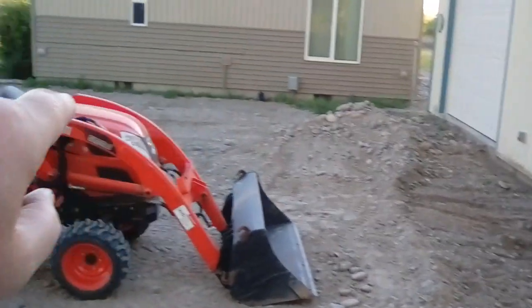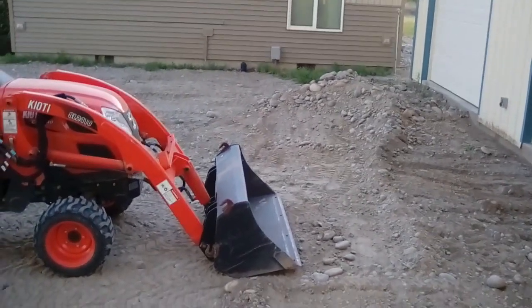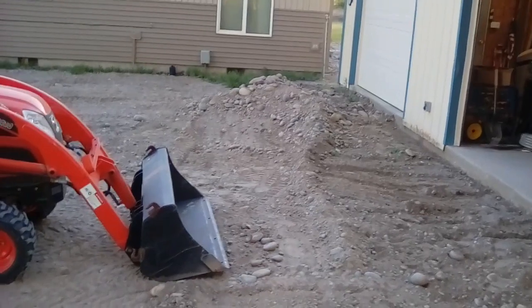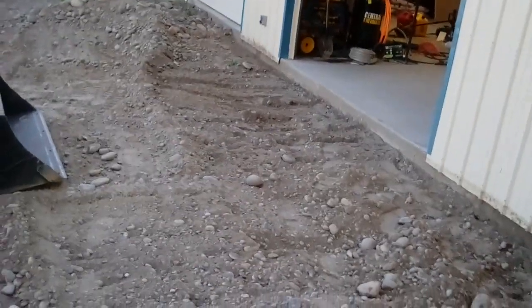I'm getting it prepped along the front edge, going across there, and then I'll do the same thing along the house — get it pulled down to a close grade where they can finish leveling it up. They want to bring in three-quarter inch aggregate over everything; that way they guarantee their work. The three-quarter inch aggregate is supposed to help keep it from flexing and cracking.